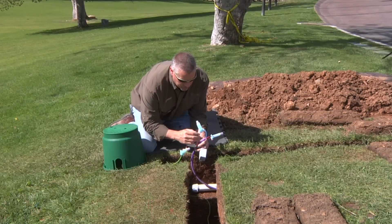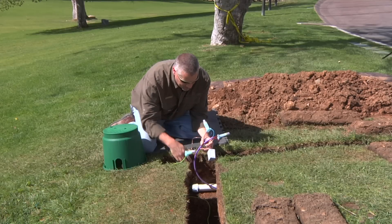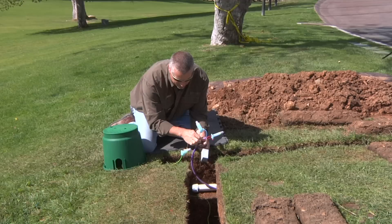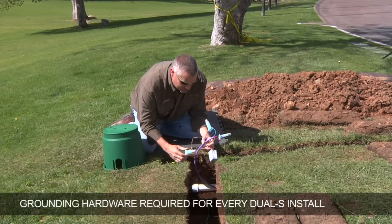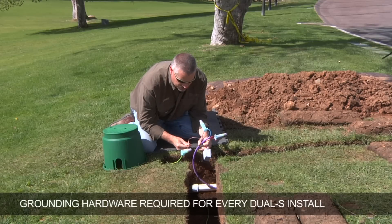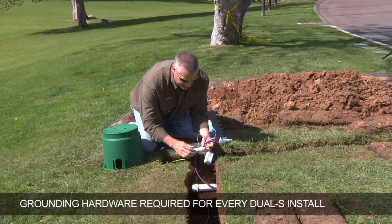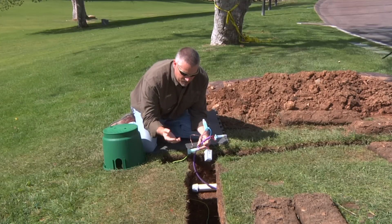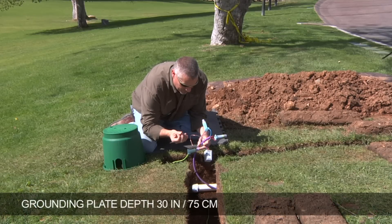Here I've completed the connections for the dual-S surge protection module for grounding. You can see we're at the end of the main line run as well as the end of the two-wire path run. We've taken the red and blue wires and doubled them back onto the two-wire path. This is the copper lead that attaches to our grounding hardware. You must use some type of grounding hardware — simply inserting this copper wire into the wet mud in a valve box does not constitute grounding. This needs to be attached to either a grounding plate or a grounding rod. The 36-inch grounding plate is a common solution, and it needs to be buried down at a 30-inch depth, or 75 centimeters.